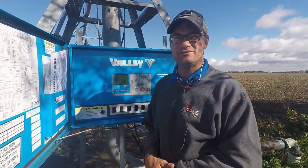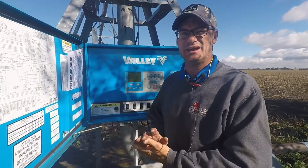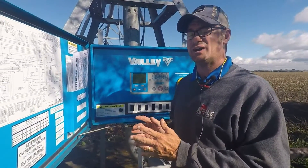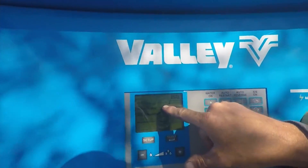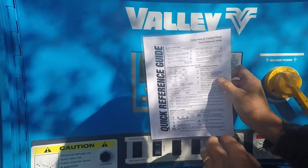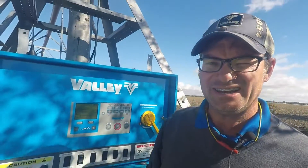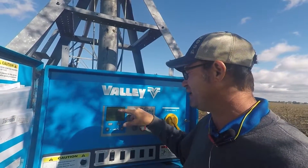Let's go to the control panel. This one happens to be a Valley Select 2 panel. When you have an issue with the N-gun not coming on, on a Select 2 panel, the very first thing you want to do is look in the status box right here. If the control panel is telling the N-gun to be on, you will see that icon of the N-gun in the status box.